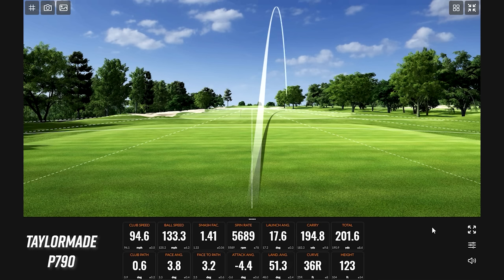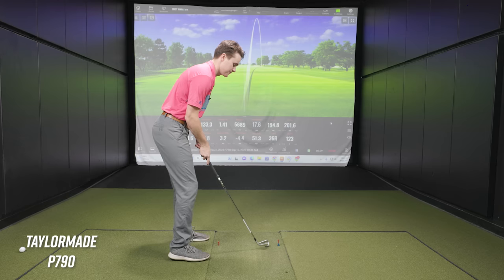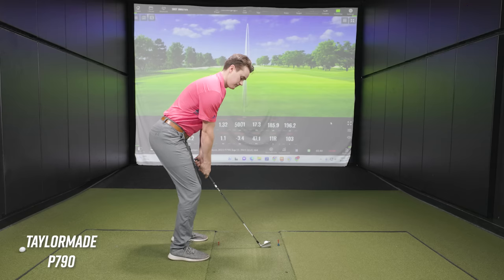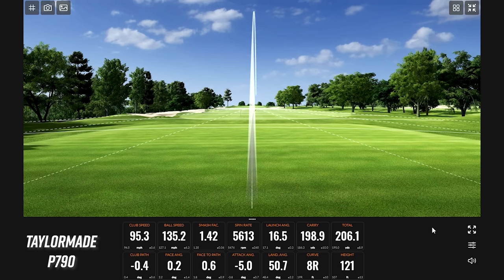Some ball speed right away — 1.41 smash factor, 133.3 ball speed, and we cleared 200 on total distance. Even on a slightly open face shot that still carried 195 yards with four degrees of face open — that's impressive. Then a pure strike: 1.42 smash factor, 135 ball speed, and almost 200 carry. That is some speed — that is hot. Two really good swings back to back.